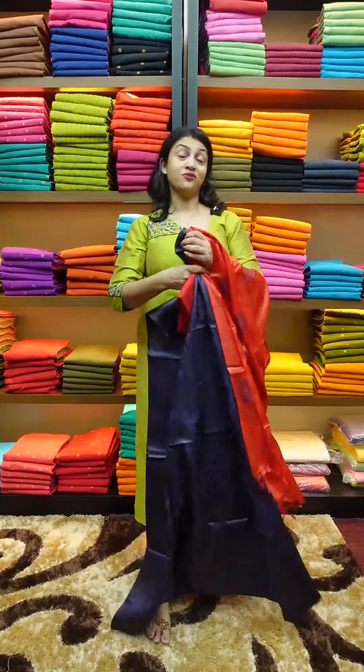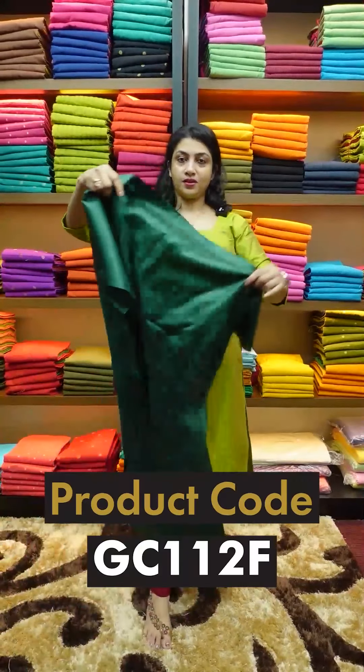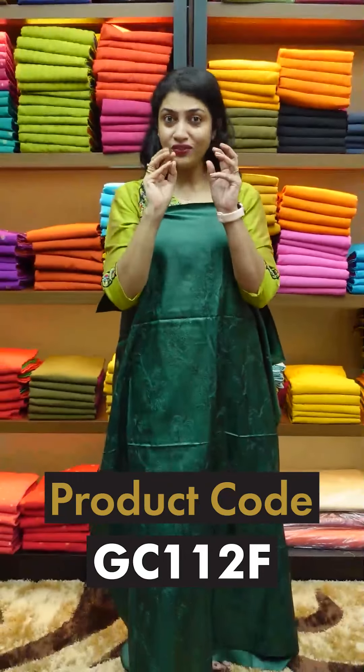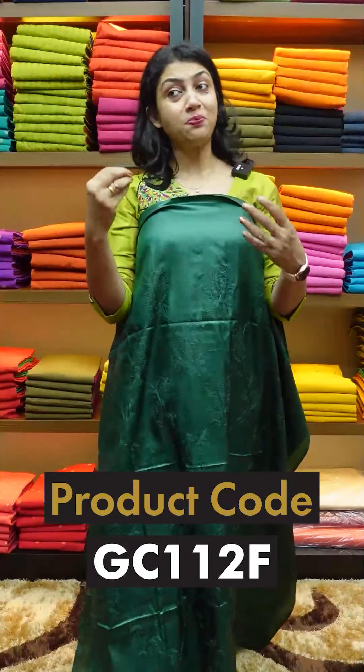Next is the all-time favorite bottle green color. This is the same embroidery design with a running edge, leaf design, and flowers. These are the unfilled jali patterns. This is the bottle green color with a print essence.